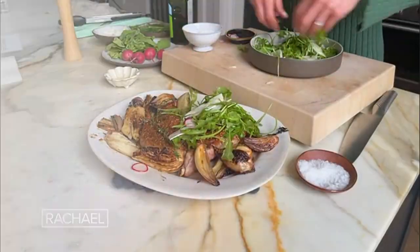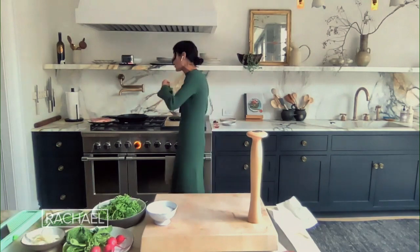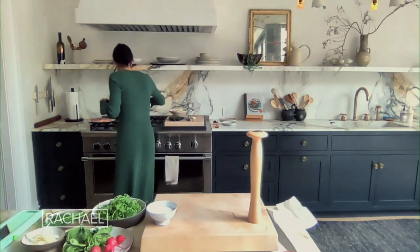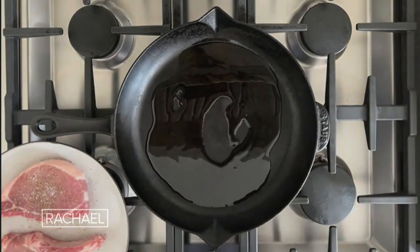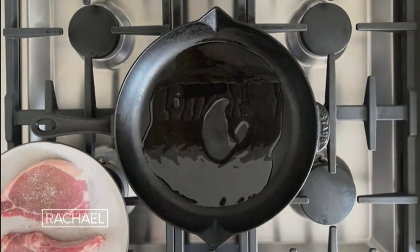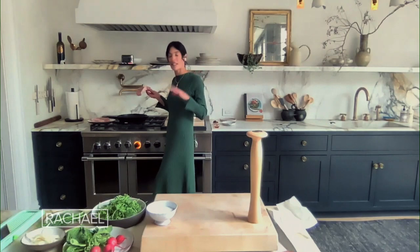Pork chops with roasted fennel. I've already patted these dry because it's so important to make sure that there isn't any moisture in your pork chops so they get a really good sear. I already put on my cast iron pan — I absolutely love that. I'm gonna sear them for about eight minutes total, four minutes on each side.